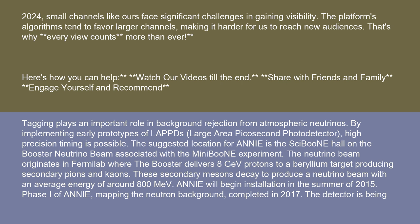The suggested location for ANI is the SciBooNE Hall on the Booster Neutrino Beam associated with the MiniBooNE experiment. The neutrino beam originates at Fermilab, where the booster delivers 8 GeV protons to a beryllium target producing secondary pions and kaons. These secondary mesons decay to produce a neutrino beam with an average energy of around 800 MeV.